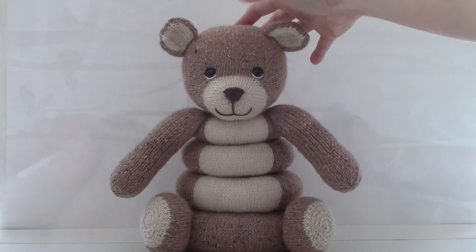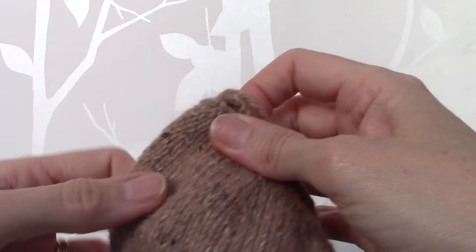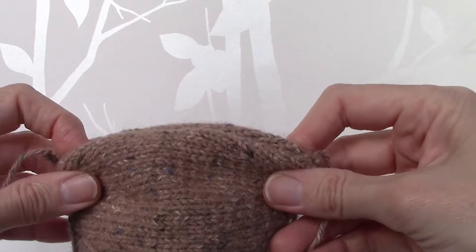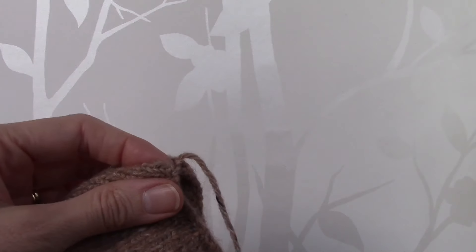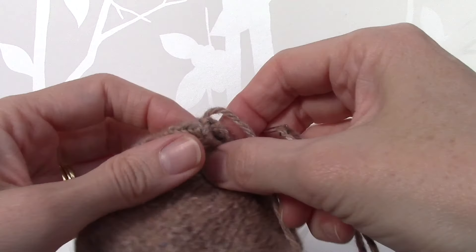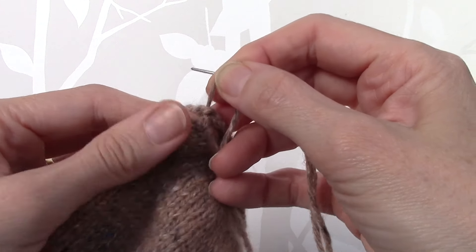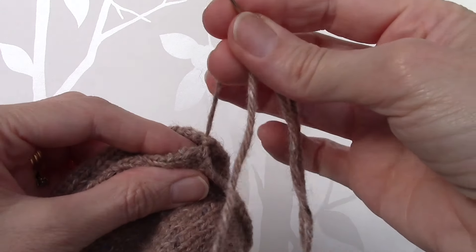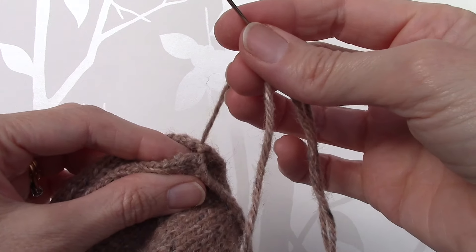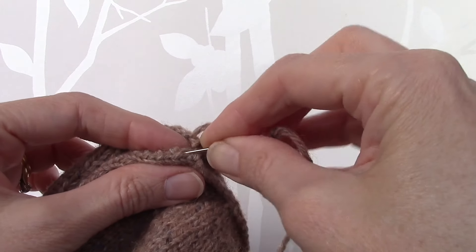Here we have a piece of knitting for the first ring of the stacking toy. When making up the rings I would suggest sewing the side seams first. I have threaded a needle with the cast on tail and I'm going to sew the side seam with the shortcut mattress stitch, because you do get quite a nice almost invisible seam with this way of sewing.